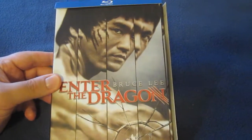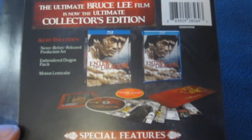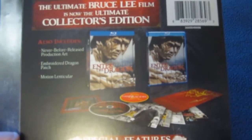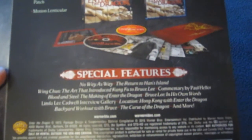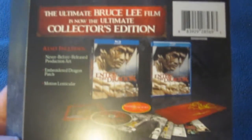On the cardboard piece it says the ultimate Bruce Lee film is now the ultimate collector's edition. It also includes never-before-released production art, embroidered dragon patch, and motion lenticular. The special features listed are: No Way as Way, Return to Han's Island, Wing Chun the art that introduced kung fu to Bruce Lee, commentary by Paul Heller, Blood and Steel the making of Enter the Dragon, Bruce Lee in his own words, Linda Lee Cadwell interview gallery, location in Hong Kong with Enter the Dragon, backyard workout with Bruce Lee, the curse of the dragon, and more. This is region free as well, so it can be viewed all over the world.